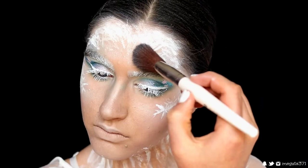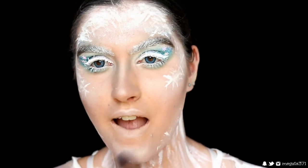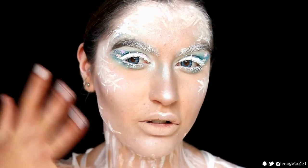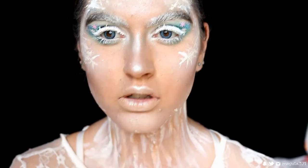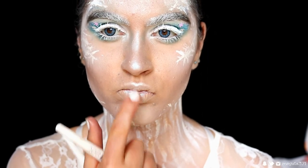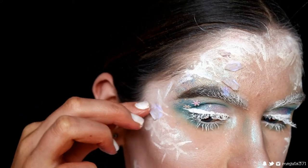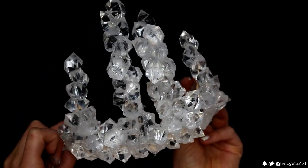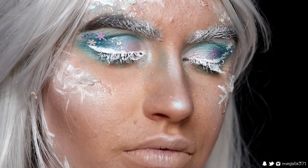Going in with some duochrome pigment that has a gorgeous bluey-purple reflect, I'm placing this on the high points of my face over the icicle look, including the inner corner — it gives that really smooth reflective icy look. I dust some down my neck and décolletage as well, and the center of the lip. For the final touches I've got these little menthol crystals and I'm placing them here and there on my face using lash glue to create a really cool icy effect. All that's left is to put your wig and crown on — I made my own crown with little gemmy icicle pieces from eBay stuck onto a headband.